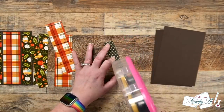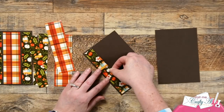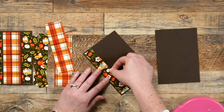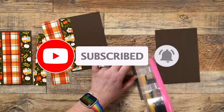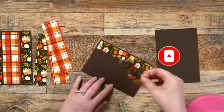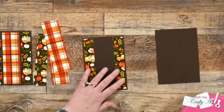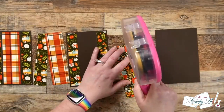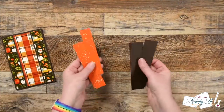If you're enjoying today's video and you're not yet a subscriber, first of all welcome, and secondly I would love to invite you to click on that subscribe button below and ring the bell for notifications. If you're already a subscriber and regular viewer, welcome back — I'm so glad that you're here again.